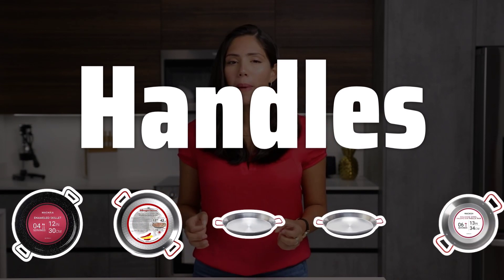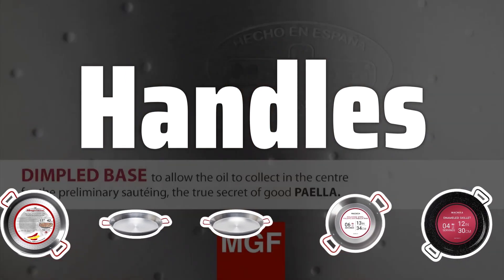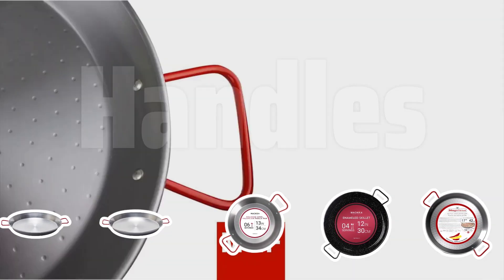Handles are an important feature to consider. Removable handles offer convenience for storage and transportation, while fixed handles provide stability. Choose the type that best suits your cooking style.